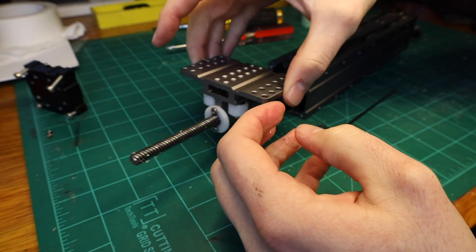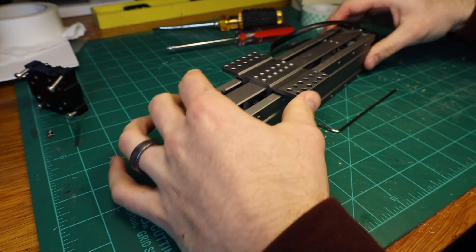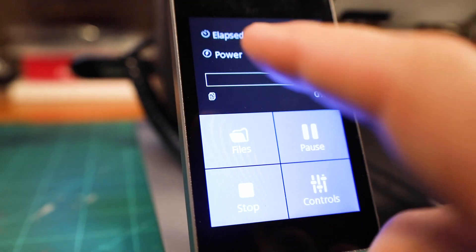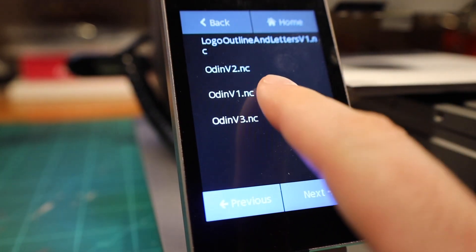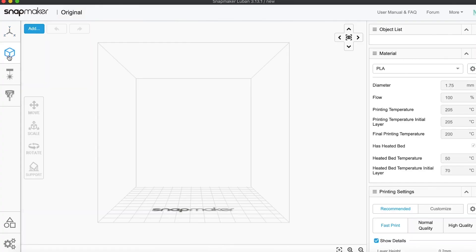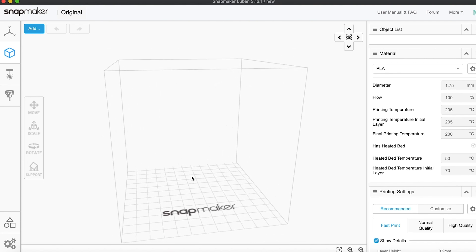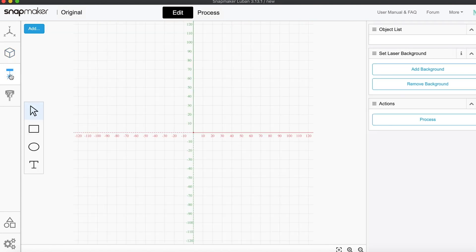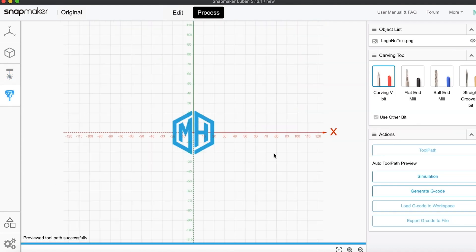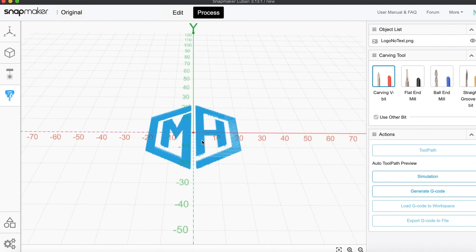Moving past the specs of this machine, when I got started actually carving things with it I was pleasantly surprised. When I first unboxed it I had no experience with CNC routing and the simple touch interface made it super easy to get up and running. On top of that it comes with Luban, which is the free software made by Snapmaker. Luban's seamless integration makes it incredibly simple to get projects designed and manufactured in no time, whether you're 3D printing, laser engraving, or CNC routing. However, Luban is definitely limited in its functionality, especially when it comes to CNC routing.